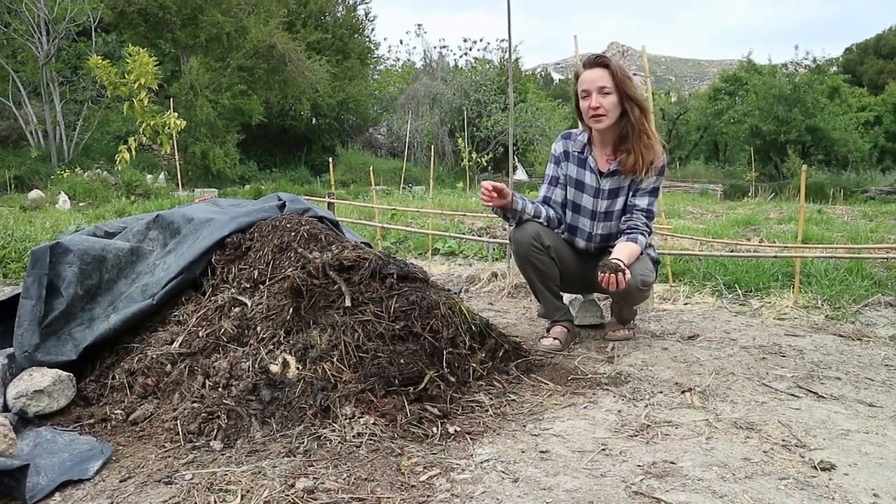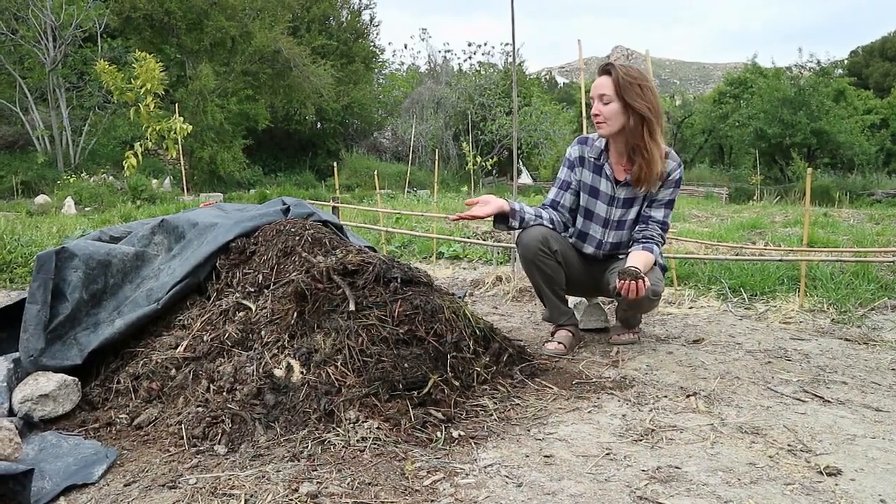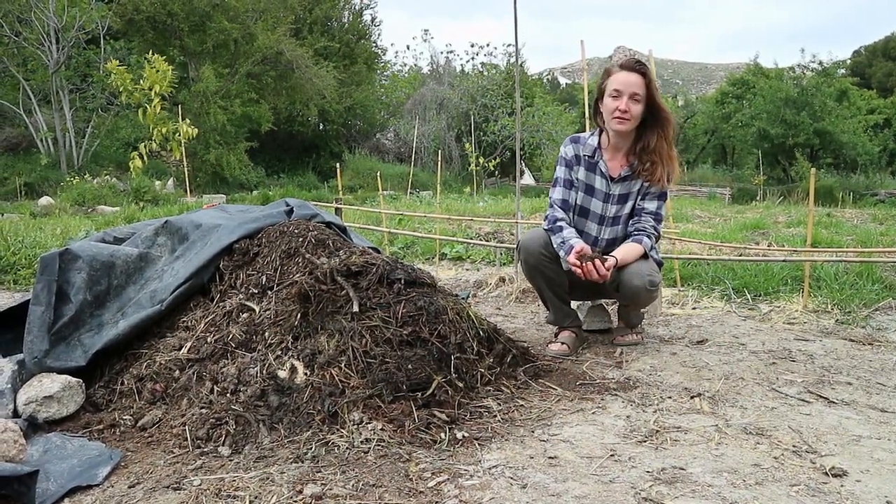So here is our compost pile. This is where we recycle our kitchen scraps, transforming them into beautiful compost that will then go to feed our gardens.